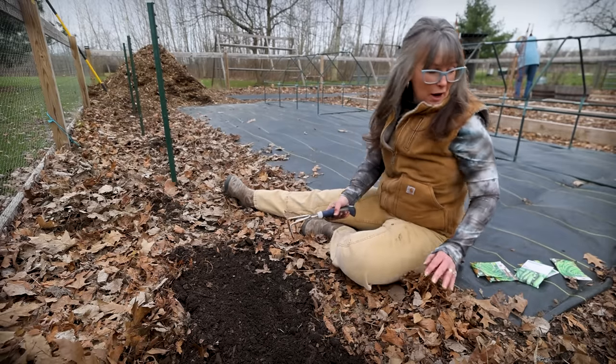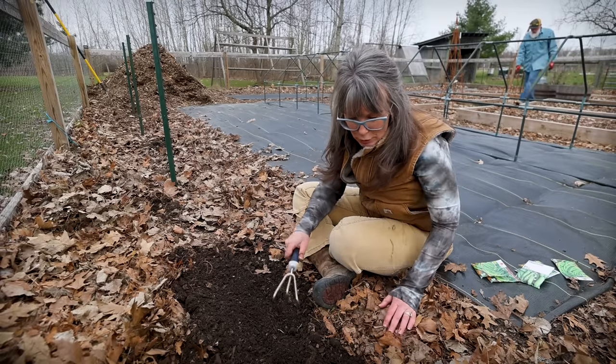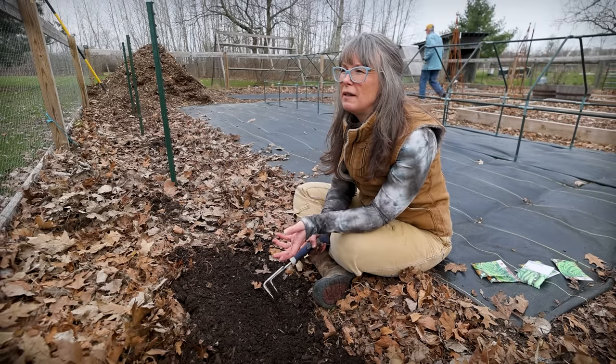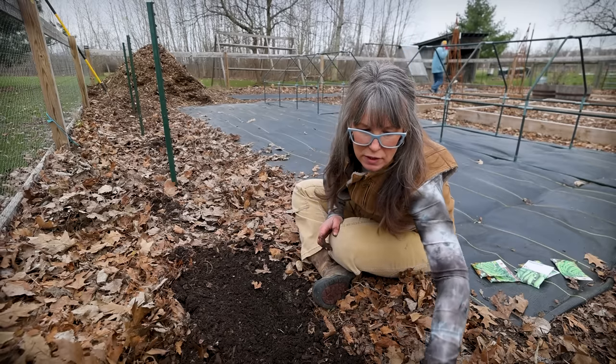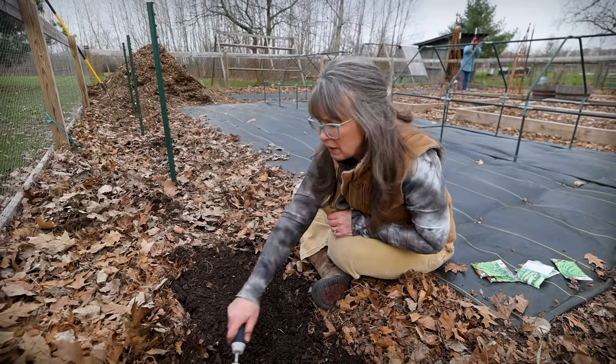We're planting our peas! And I know for a fact I do not have enough peas. I thought one of my big bags of seeds that I bought was peas, but it was green beans. So I will have to run to the store and get some more pea seeds, but we'll at least get started.